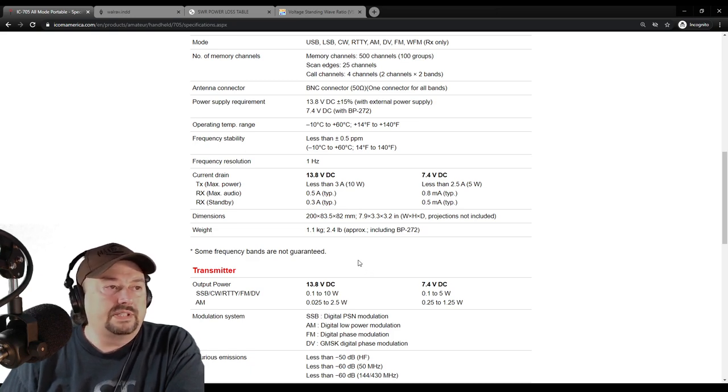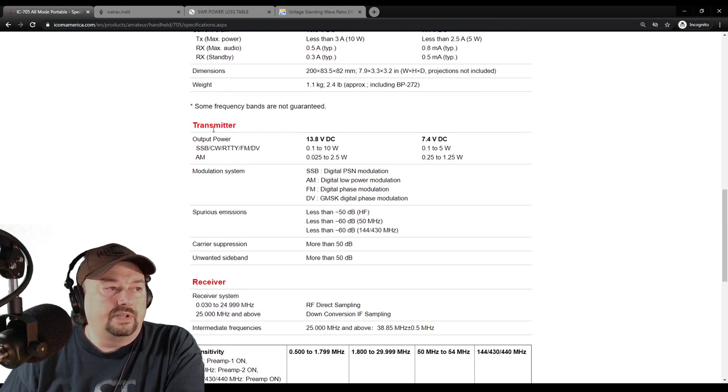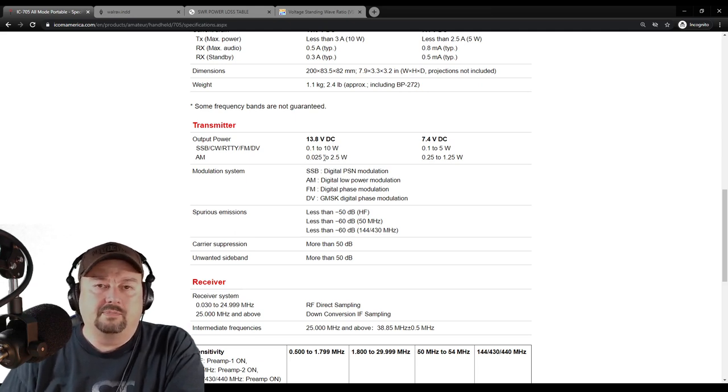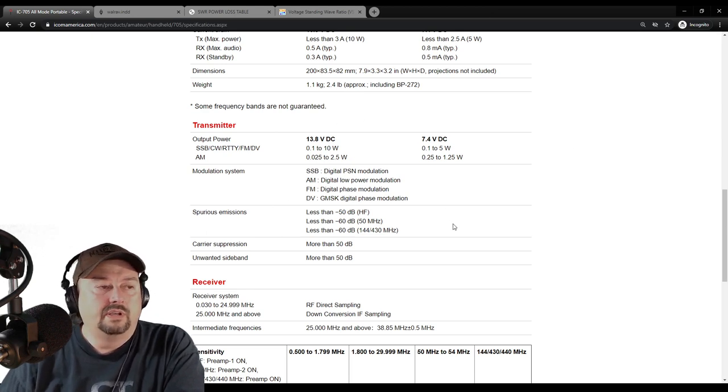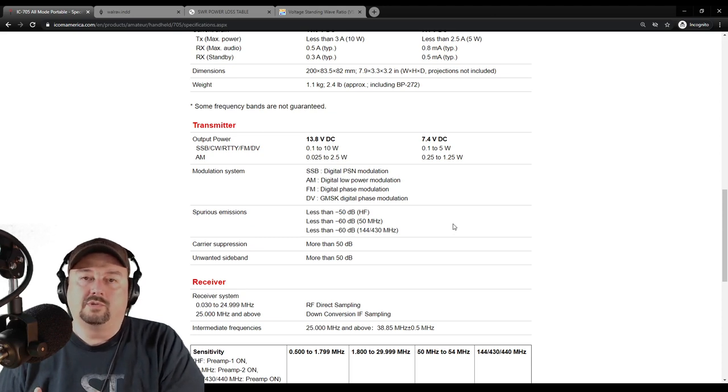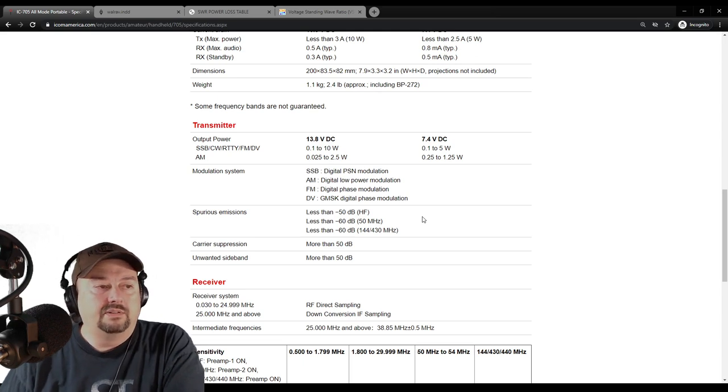Under the transmitter section, the output power is listed, showing that AM modulation is at a lower power output, which makes sense because it's a larger signal. The different modulations listed are SSB, AM, and FM. There's nothing here indicating you would see a lower power output on 440 or 70 centimeters. That said, it's not atypical to see lower power output on dual band radios where you get less power out on 440 than on 144, so I'm not surprised to see that.